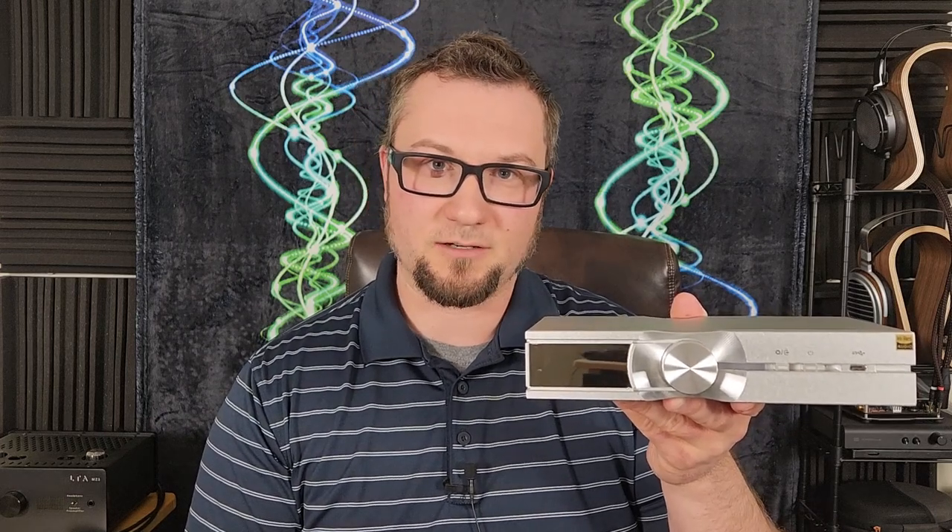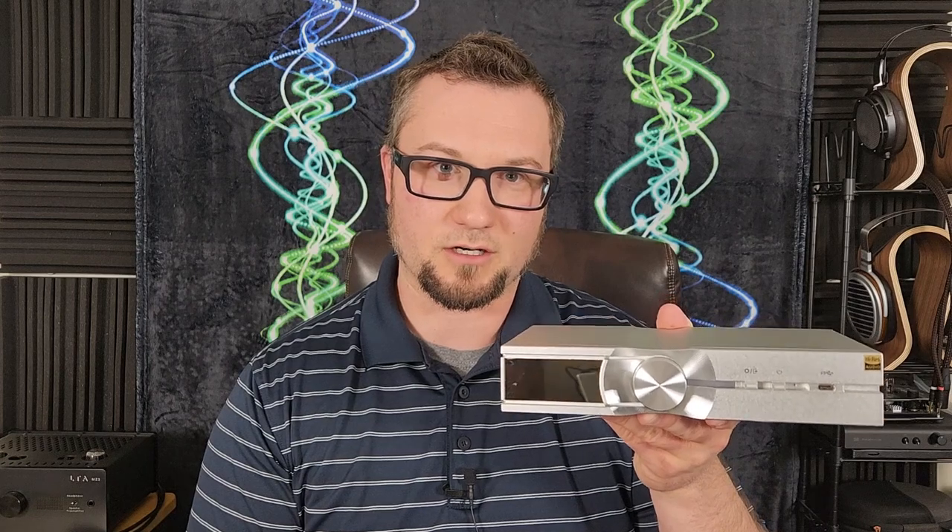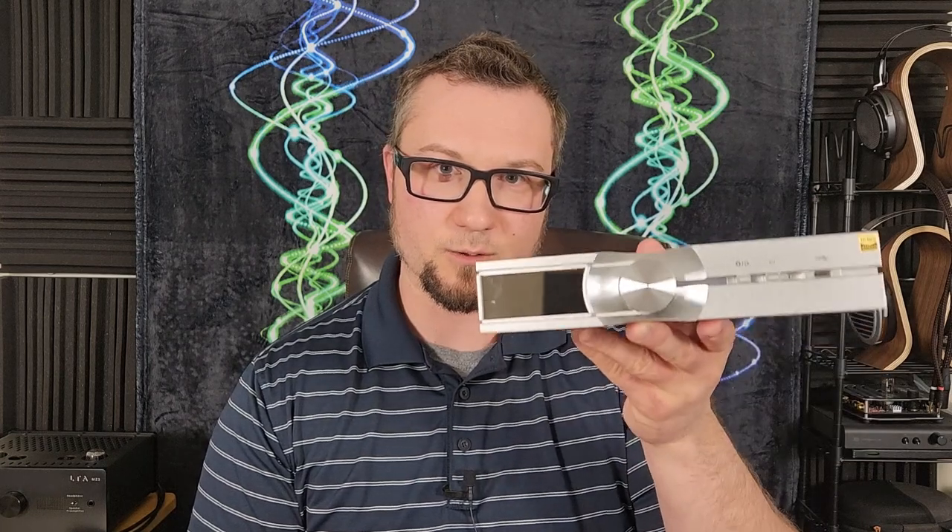Let's do shameless self-promotion, and then we'll come back on the other side of that and talk about the iFi NeoStream.